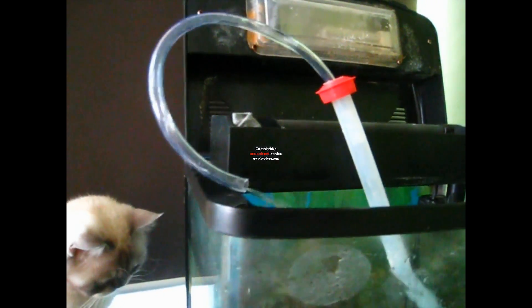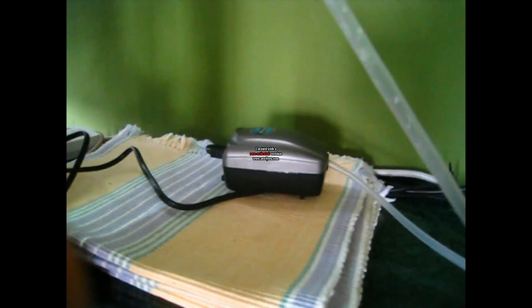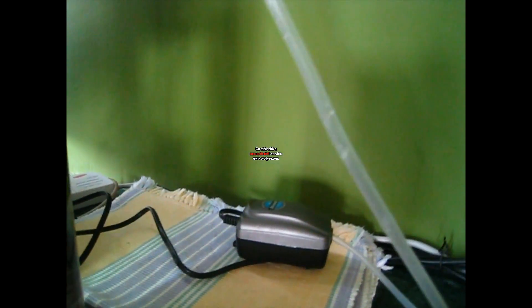Hi everyone, this is Saeed and I'm going to show you how to make a simple water pump for hydroponic farming — a little garden if you have. This actually uses not a water pump but an air pump. I saw this on the internet and was a little puzzled as to how it works. I figured it out today and thought I would share it with you.